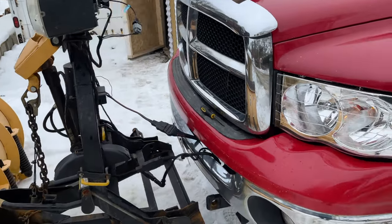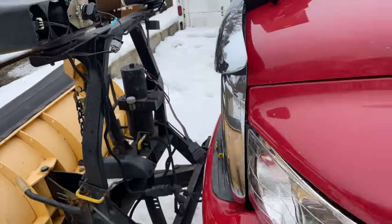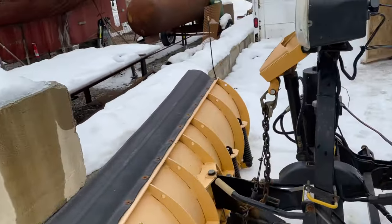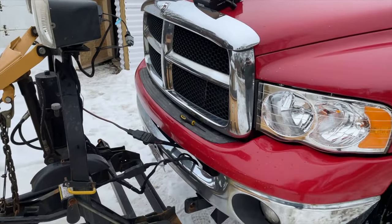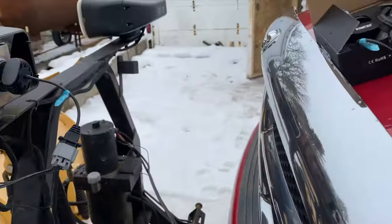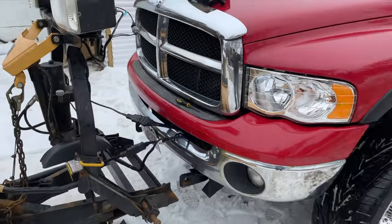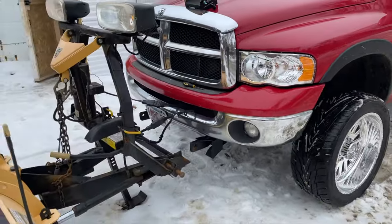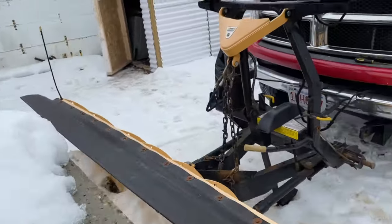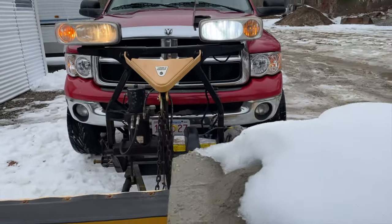I got this idea completely on my own — I definitely didn't watch Countryside Vlogs, or whatever his channel name is, he changes it every week. I definitely didn't watch his video on LED lights and get any ideas at all. I completely came up with this on my own.